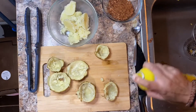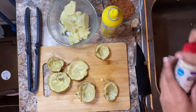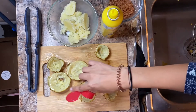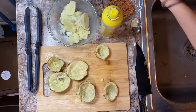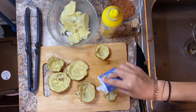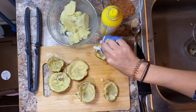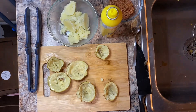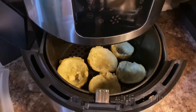We're gonna spray the insides with some oil and put a little bit of garlic powder on the insides, some pepper, and we're just gonna throw this back in the air fryer for a few minutes — about five minutes at 400 degrees so they crisp up.